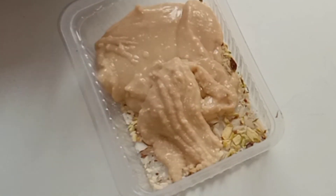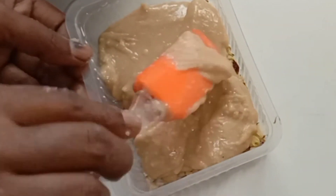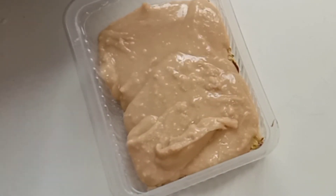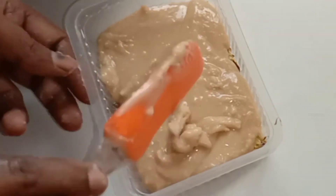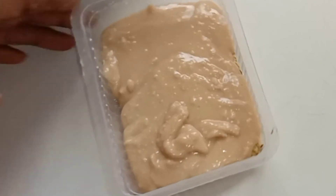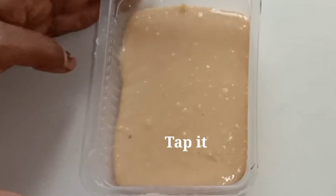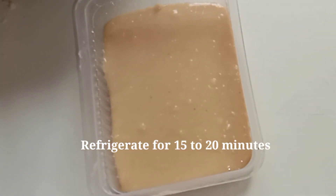Friends, I will try this recipe at home. We have to tap a little bit. We will spread the mushroom evenly. We will set it in the fridge for 15 minutes.